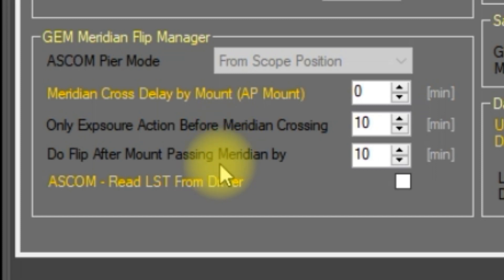The next setting, 'do flip after mount passing meridian by,' is the value we call T1 — the flip as soon as possible number. When the mount has passed the meridian by this number of minutes, Voyager will either abort the current exposure and perform the flip, or finish the current exposure and then do the flip. The settings to determine whether to abort or continue the exposure are in the sequence setup, which we'll review in a moment.